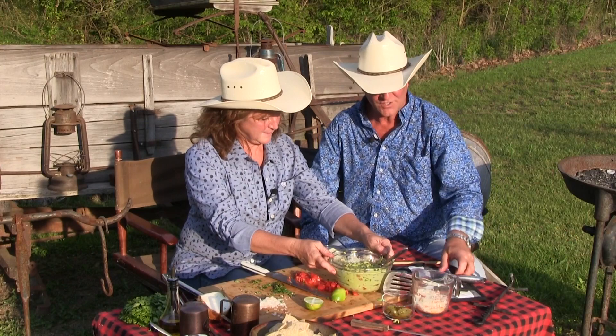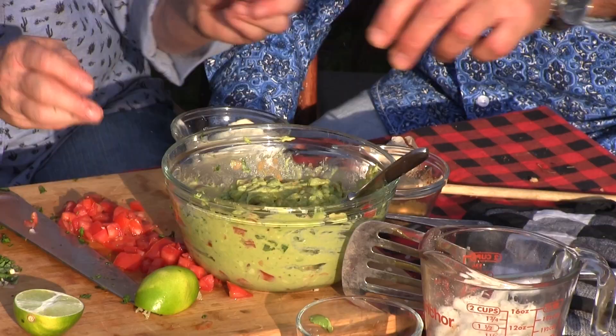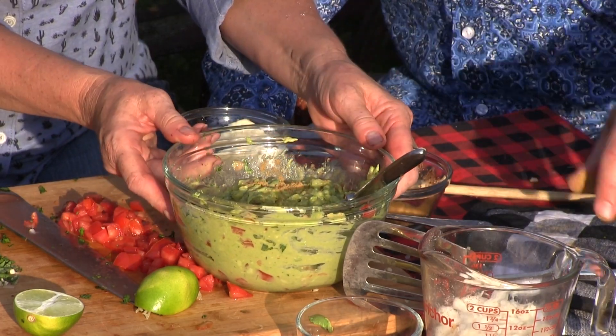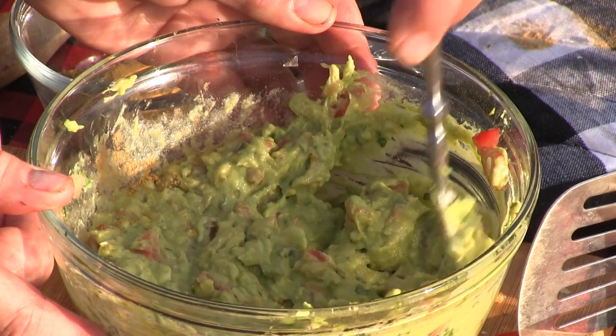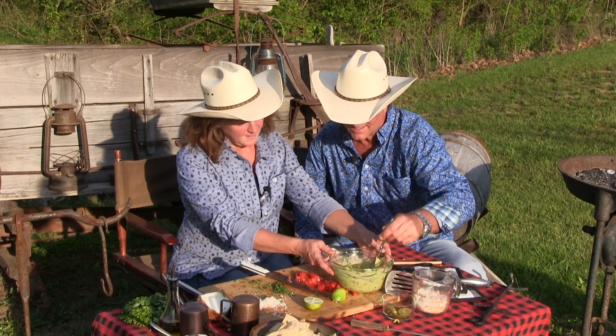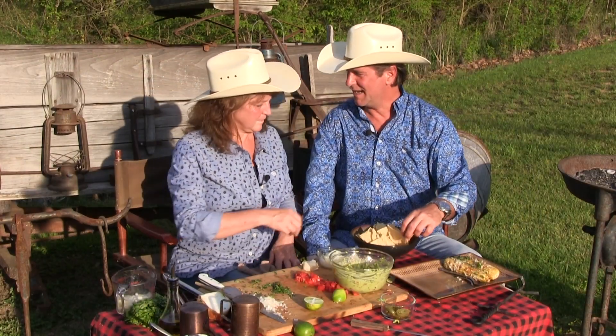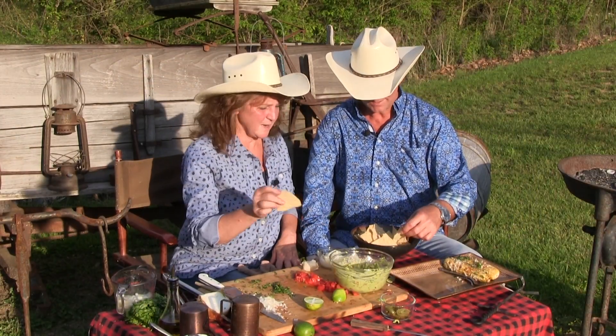And the one thing I do put — this is optional — some people like it: I like cumin in mine, just a little cumin, just a pinch. And that's just as pure and as natural. Look at the consistency of that — do you think we need mayonnaise? No. Isn't that beautiful? That is beautiful. What was that prep time? About four minutes, maybe. If that.